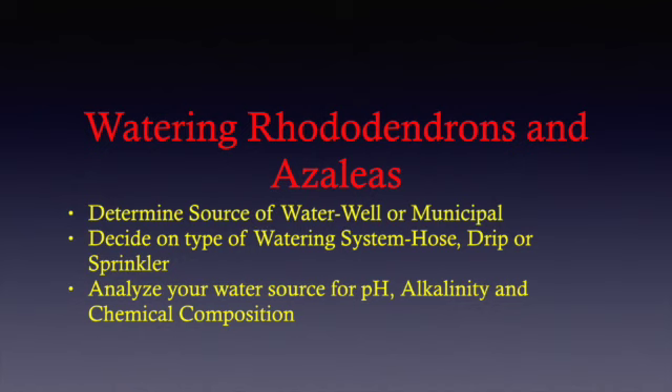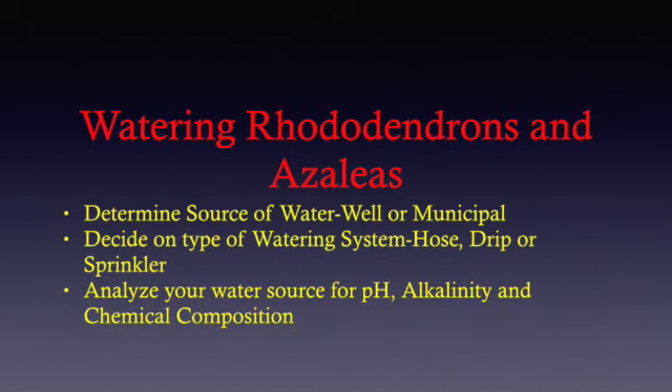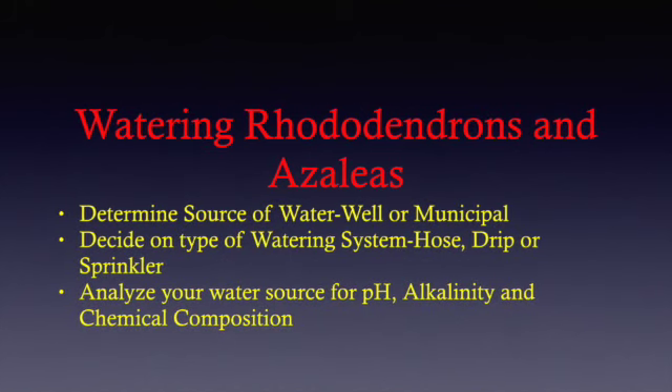I wanted to summarize some of the points I made during this lesson on watering your rhododendrons and azaleas. First, you'll need to determine the type of water you're going to use and its source, whether it's from a well or a municipal system.